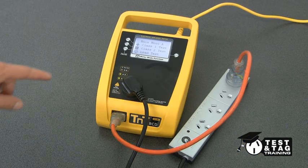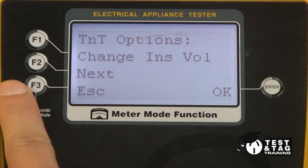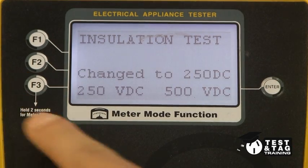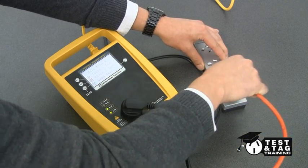Using the Wavecom testers, we will need to set the unit to 250 volts by pressing the Enter and F2 keys together. Select Enter again, and then F3. Now you can perform the standard extension lead test.